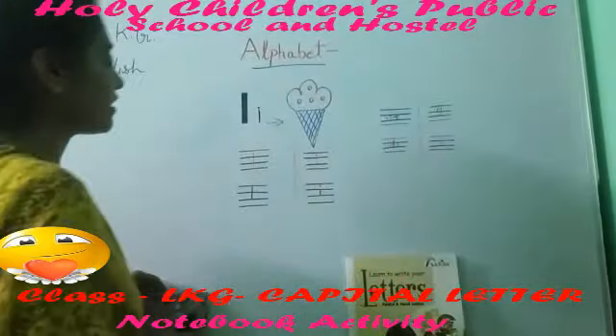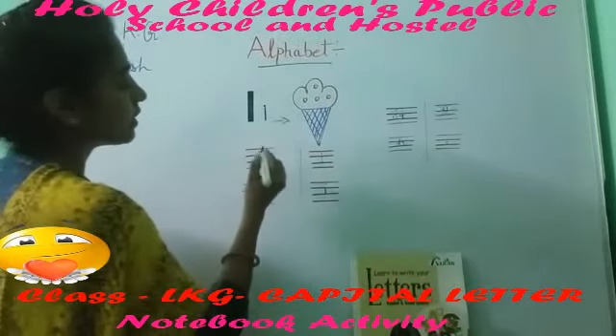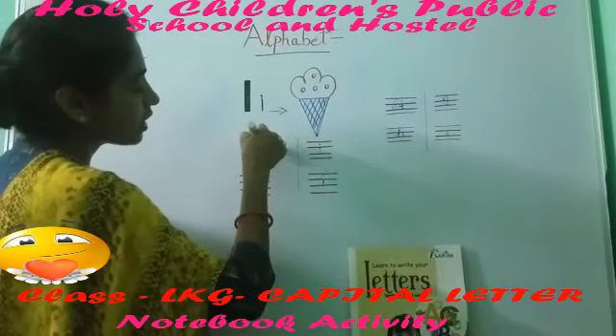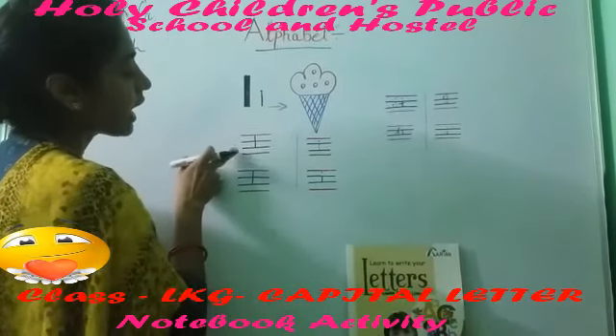Now we will learn to trace and write the alphabet. Use your pencil on the top, make a straight line on the dot. It will make capital I.